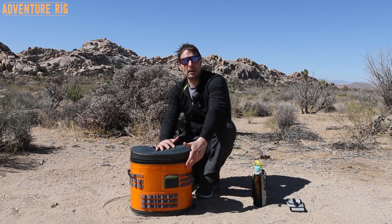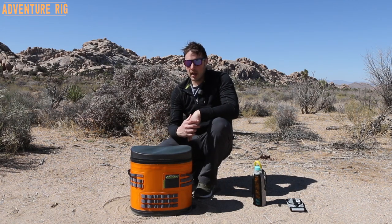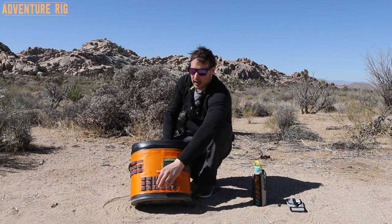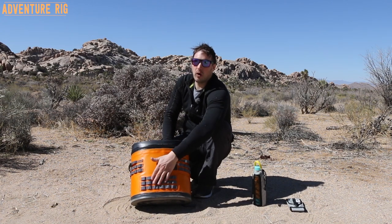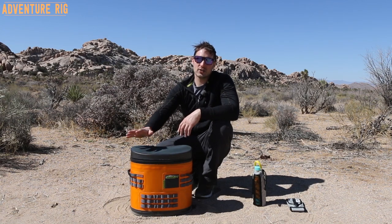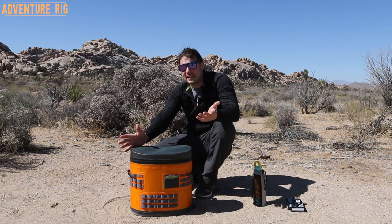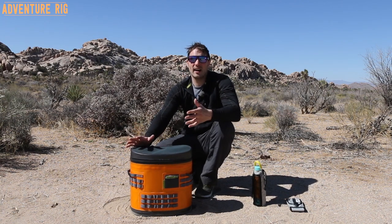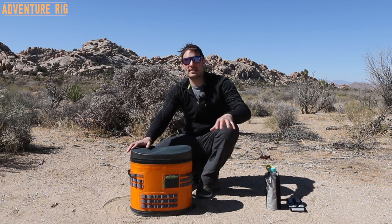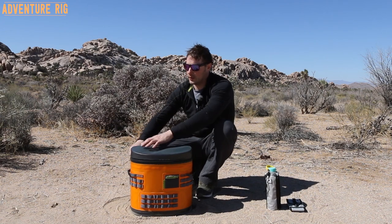What Callie and I really like about this is that we actually have molle accessories from other items we own, and one of those holds water. So we can put our molle accessory on the outside and take water with us right on the outside of the cooler, which is really cool. And it's not just Orca that makes molle accessories — if you get online and Google molle accessories you will find a ton of them out there, so if you want something that Orca doesn't necessarily make, definitely check it out because there are a lot of different ones.